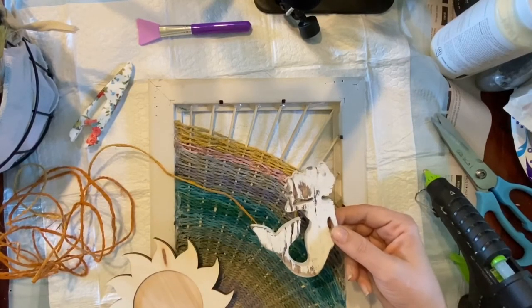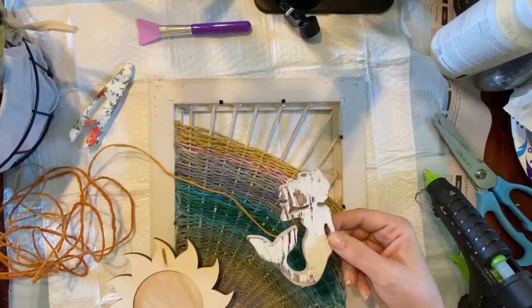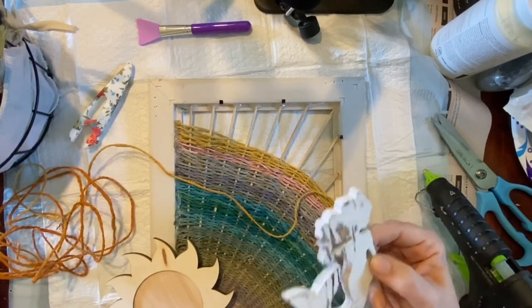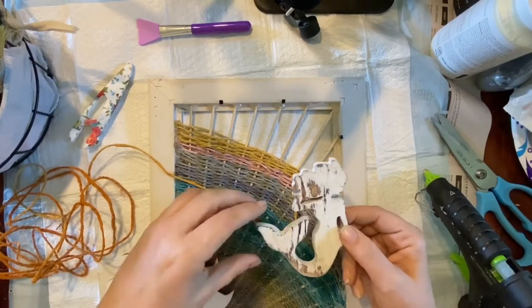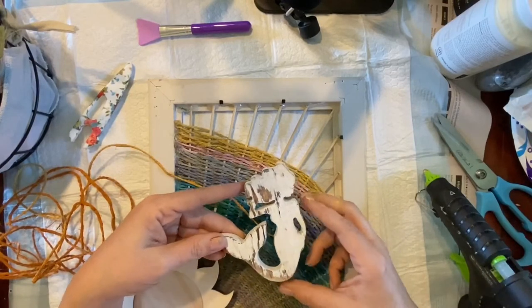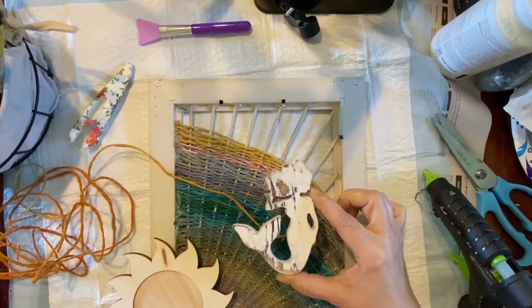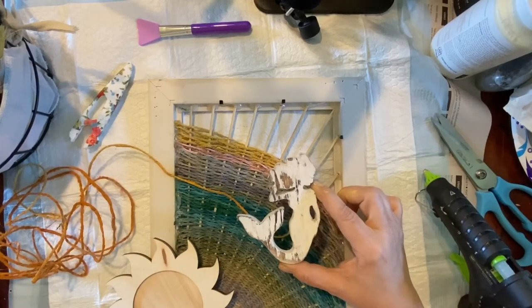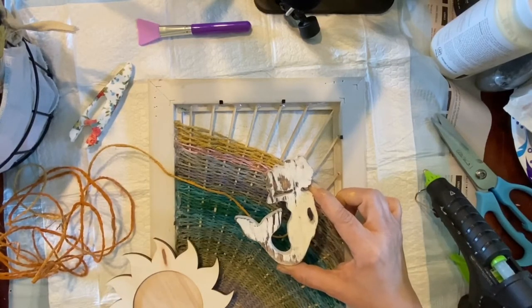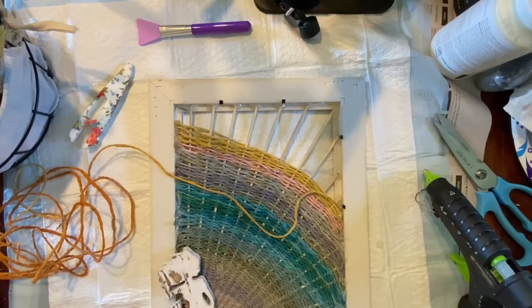My older daughter is an aquatics manager at a city municipality's aquatics program. She's involved in training and safety, but she also teaches mermaid classes. So part of me wants to paint up this mermaid cutout. I think I got it in the wood section at Walmart. I kind of want to paint her and put her on here. These are just the options I'm thinking through — I haven't figured out how to finish the decoration yet.